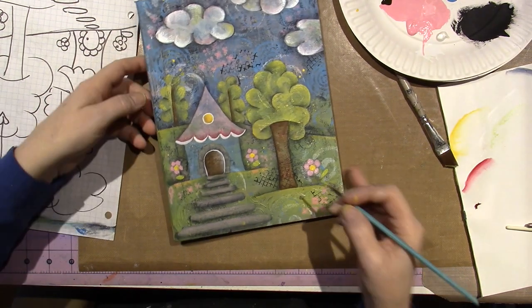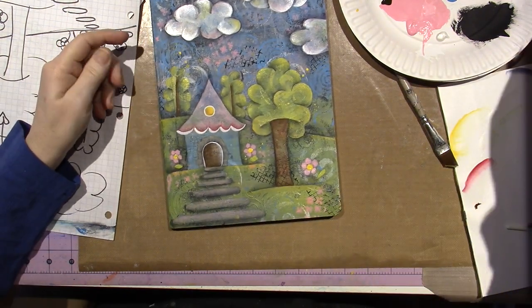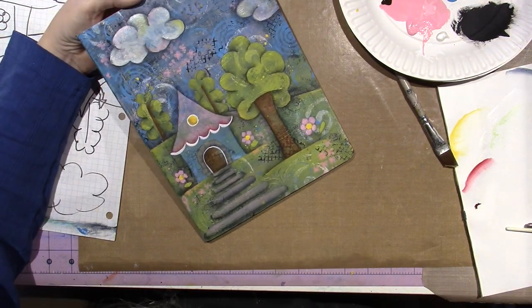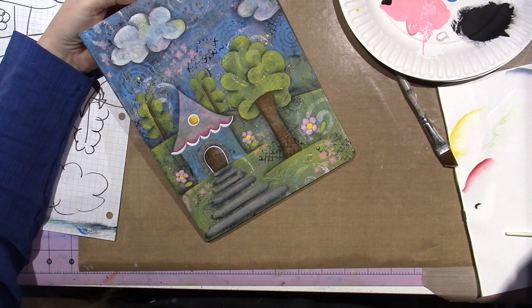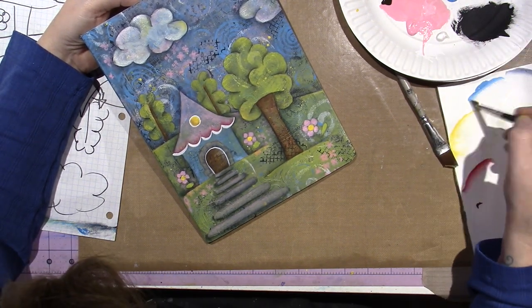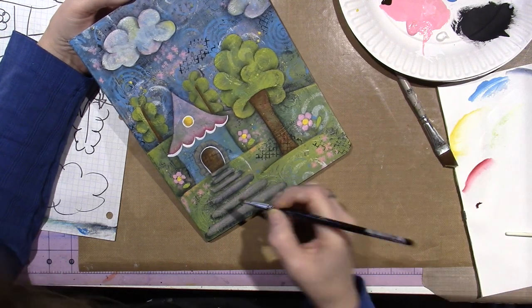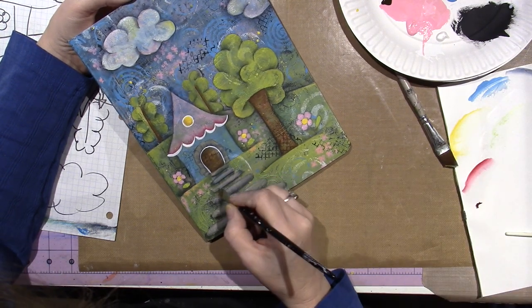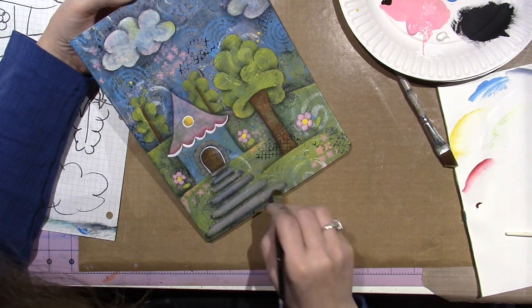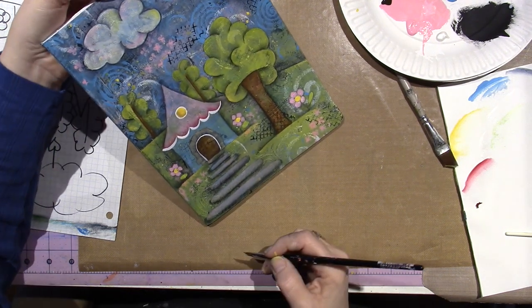I'm going to outline that with my black pens. And I want to use a little bit of blue on my stepping stones — just a sheer float. It'll be sheer when it's a float. Just add that into my stepping stones too. It's a reflection, I guess, or I don't know — I just like it.